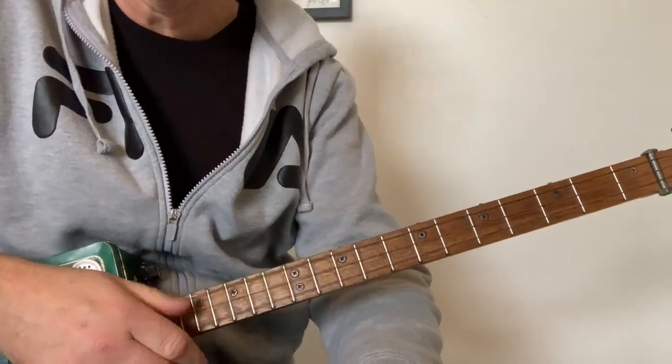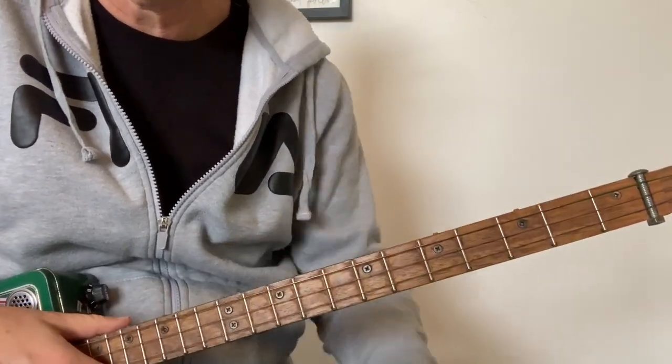This has been 'Dock of the Bay' by Otis Redding. Let's jump straight into that tutorial.